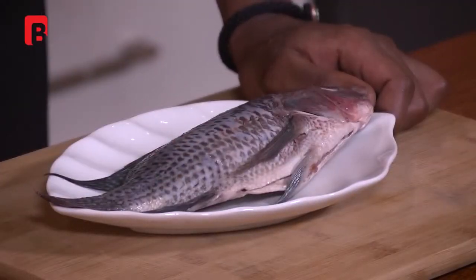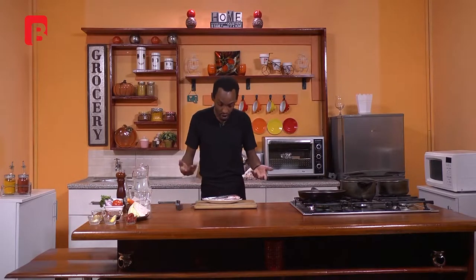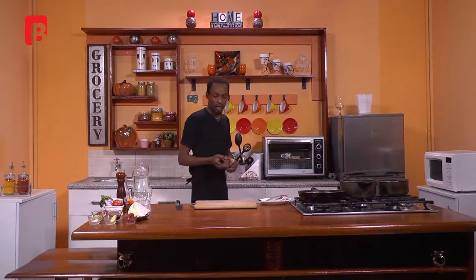Make sure there is not a single bit of scale on the skin because it is not edible and it cannot cook through. The last and final step will basically be frying your fish. It's a very simple technique as mentioned.